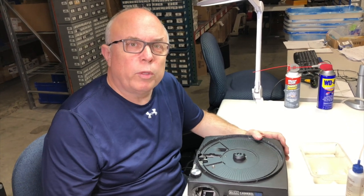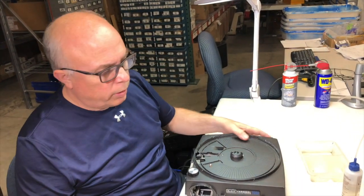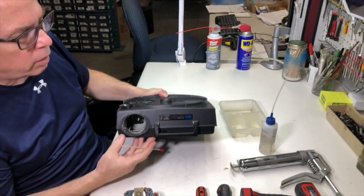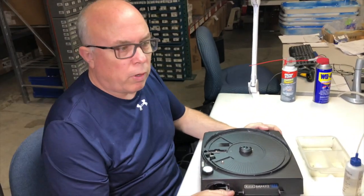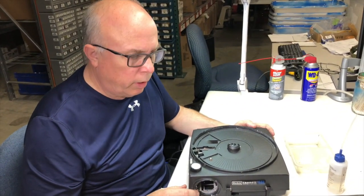Hello, I'm Kurt Fargo with MicroTools, and today we're going to take a look at servicing the Kodak 760H carousel slide projector. First of all, let me go over some of the tools that we're going to use.